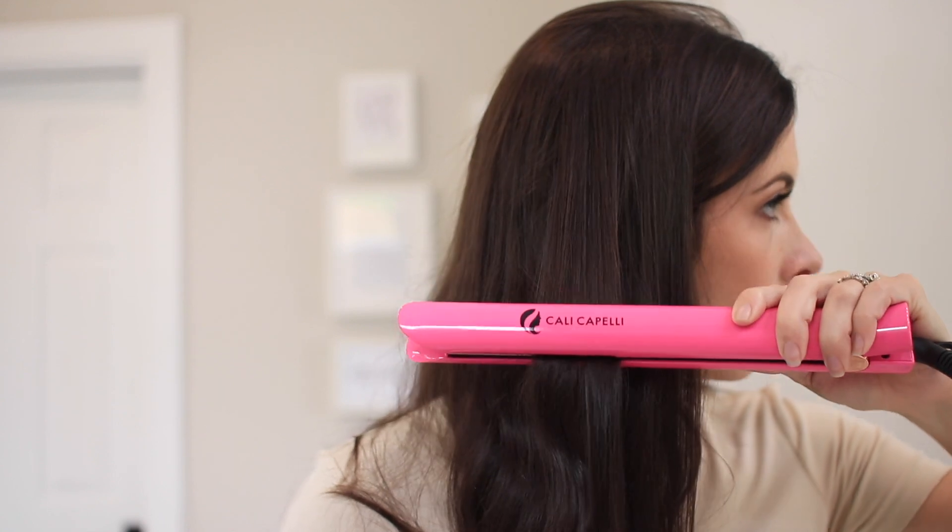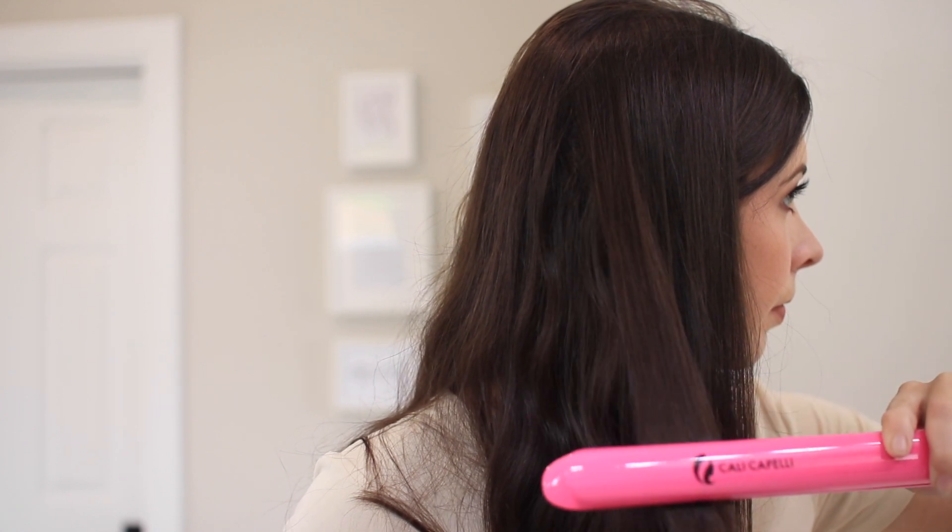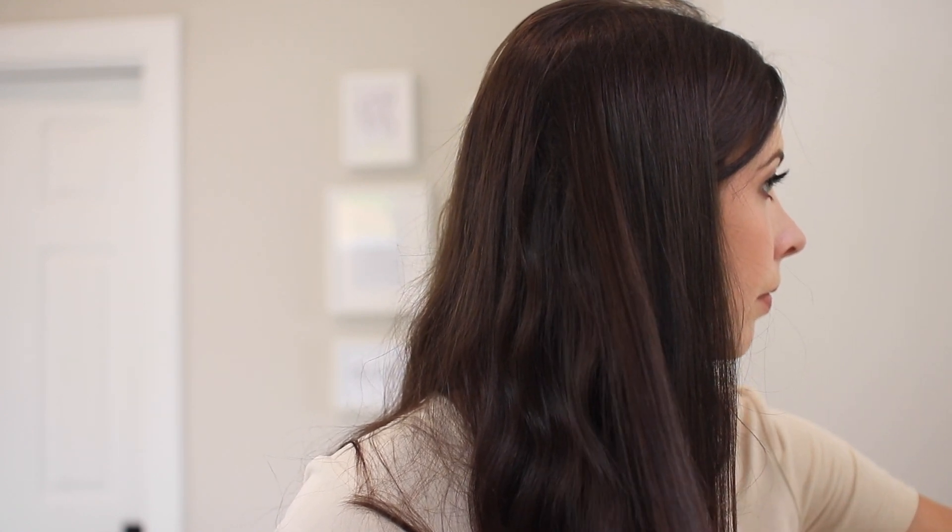Let's go ahead and open it up. On the inside here you have your straightener. This straightener heats up between 310 and 450 degrees Fahrenheit, which is super hot and is part of the reason why the straightener heats up so fast. It also uses negative ionic technology by closing the cuticle layer to make a silky smooth hair surface.